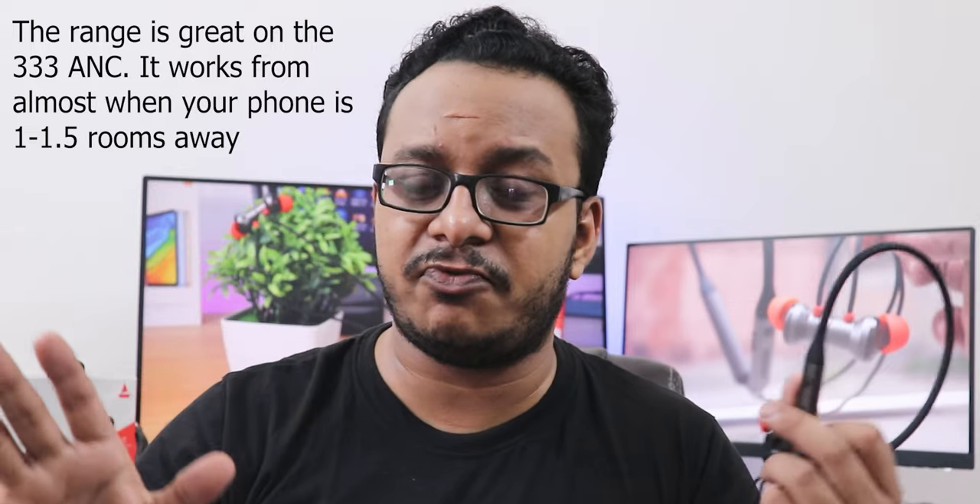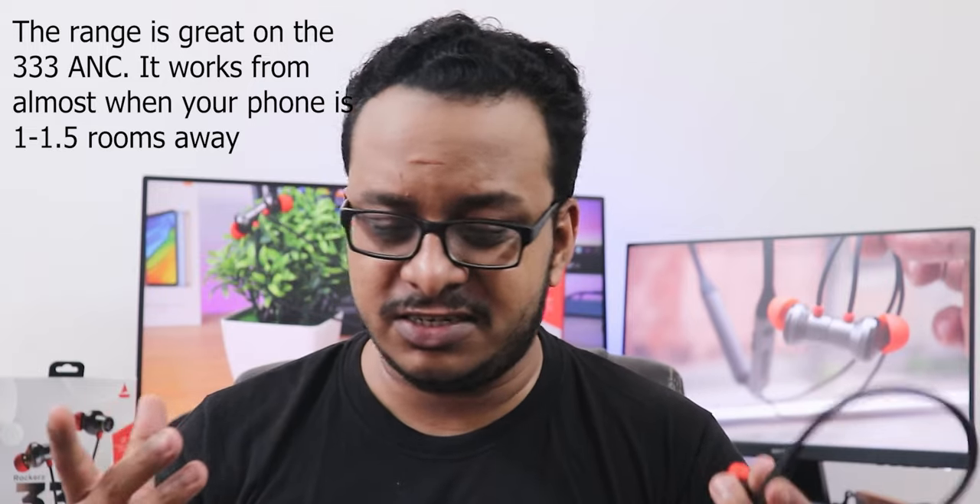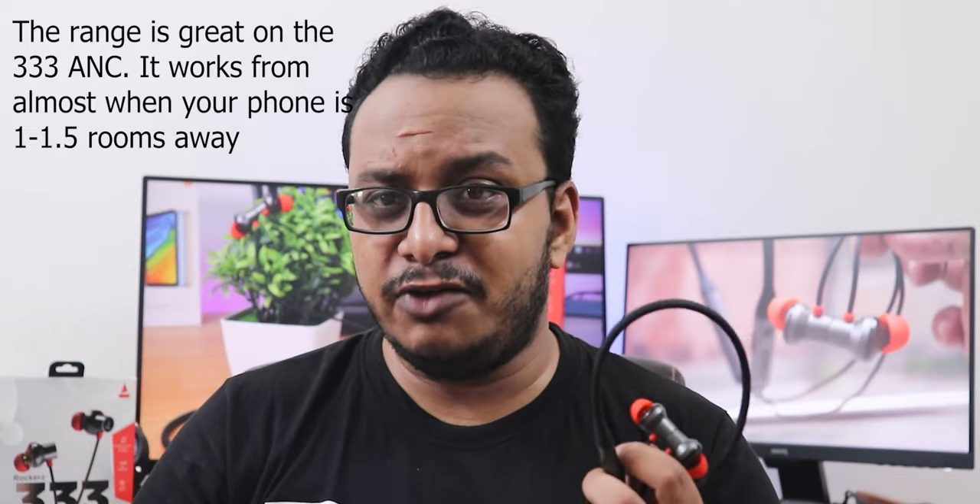I also noticed a bug today while watching YouTube videos. After playing content at 1.25x or 1.5x playback speed, the audio starts skipping every 5 to 10 seconds — it cuts out for about one second and then resumes. This doesn't happen with the 335 or the 411 ANC. If you regularly watch videos at increased playback speeds, this headphone will not work well for you.